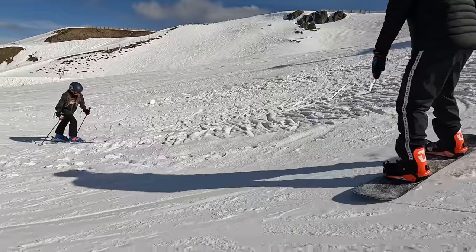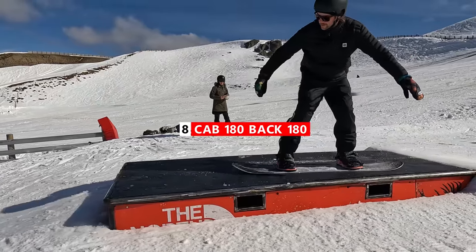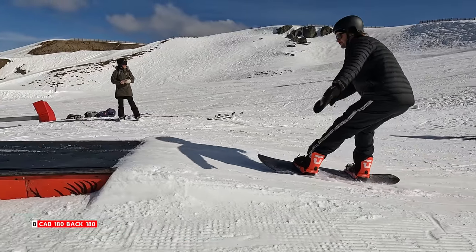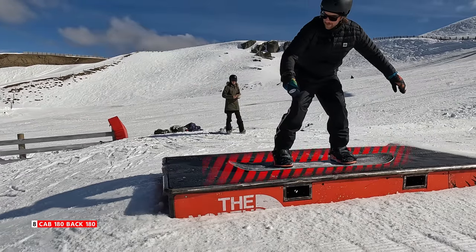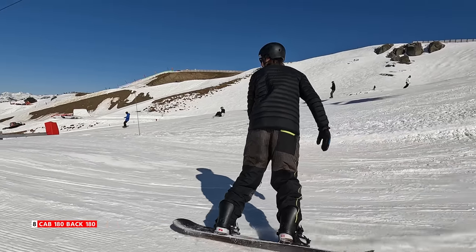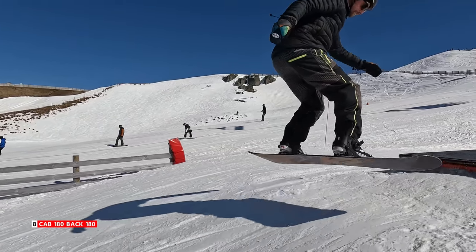The eighth trick inside the park is one of my personal favorites — it's a cab 180 onto a box, and then a back 180 off. This is a fun trick you can add your own style to. The key is really twisting the 180s on and off, and when you're on the box making sure that your snowboard is completely flat based. By twisting, it'll allow you to land flat and then create that second 180 without having to use an edge — just keeping your snowboard completely flat and then twisting it out.